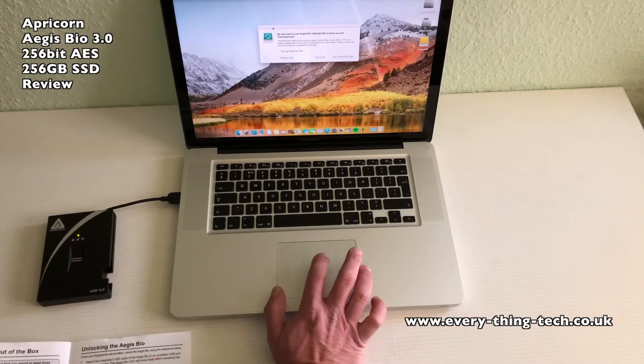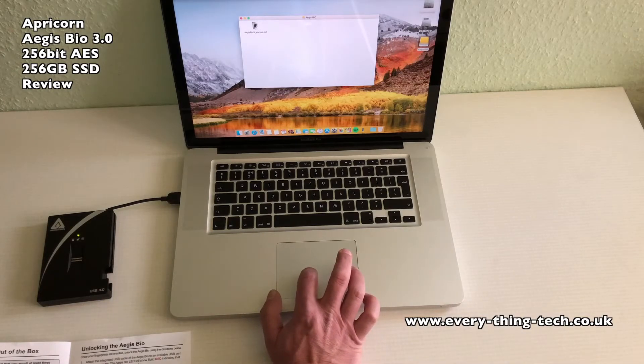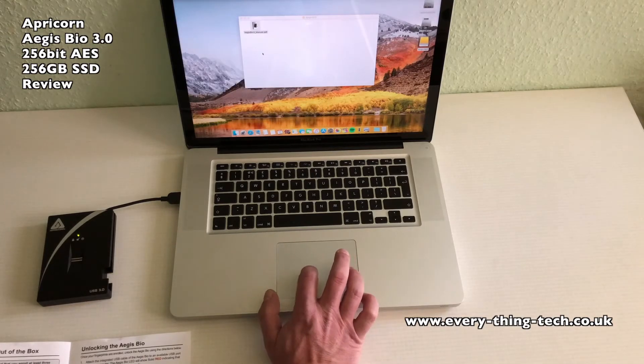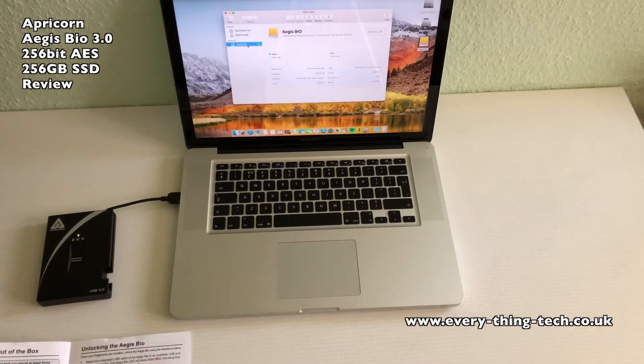It's asking me to use the drive as a backup but I'm going to ignore that and see if I can access the user guide inside the drive — and there it is. One thing to be aware of in macOS is that the drive is formatted as NTFS, so you're not going to be able to transfer any data into the drive from macOS unless you format it in exFAT or FAT32.